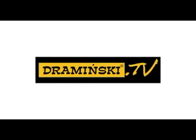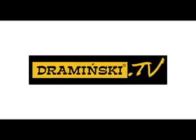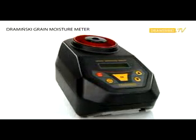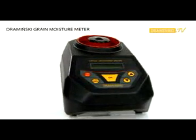Welcome to Dramiński TV. I would like to invite you to watch the movie in the series Video Manual Operation. In this episode I would like to present the operation of our Dramiński Grain Moisture Meter.